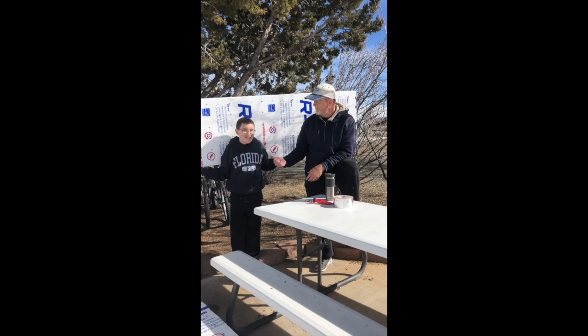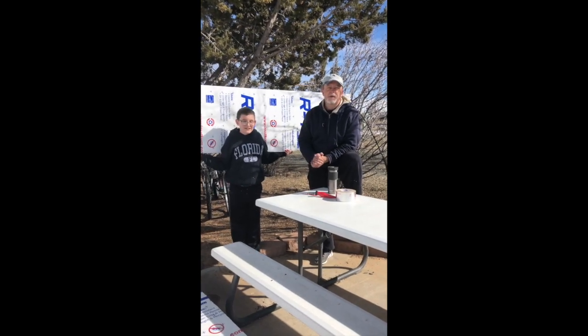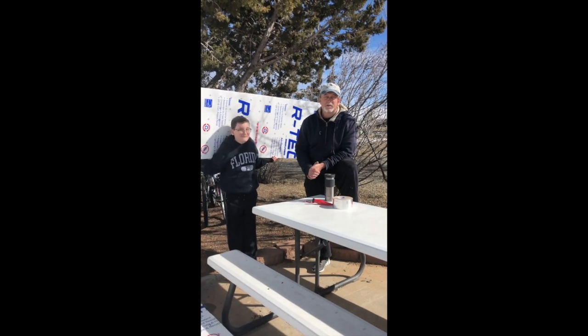Hey everybody, I'm Joe and Nick the Trab Kid, and we are part of the Trippin Brahinis. We're staying in Santa Fe, New Mexico for the next three months.